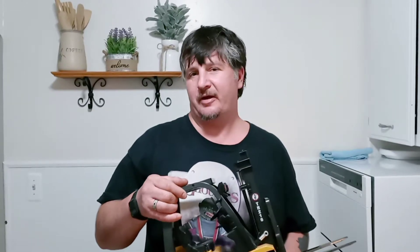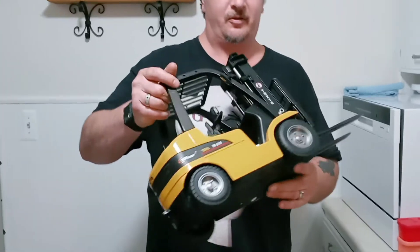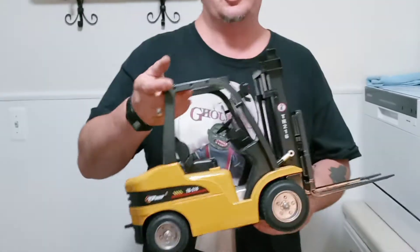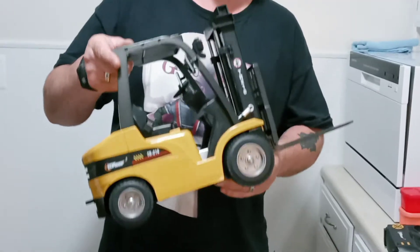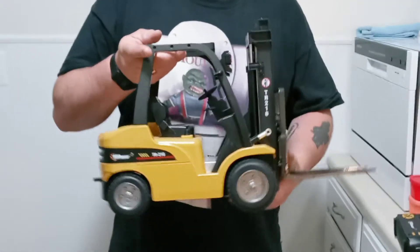Today on Pinhead RC we have the Top Race Hi-Lo Forklift. This is a really cool addition to our RC stuff. This is what I drive every day to provide you guys with the RC cars that we preview on our channel.